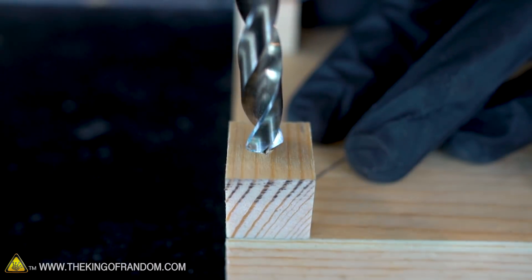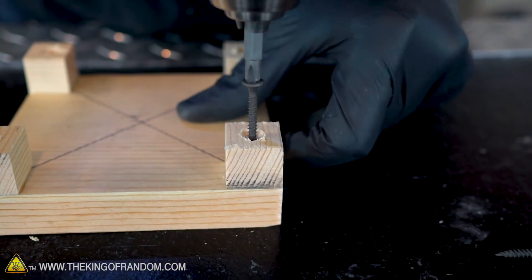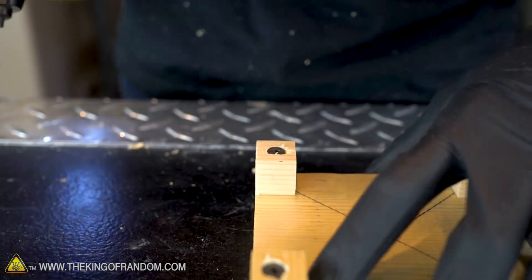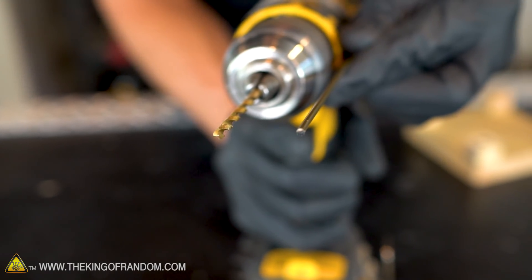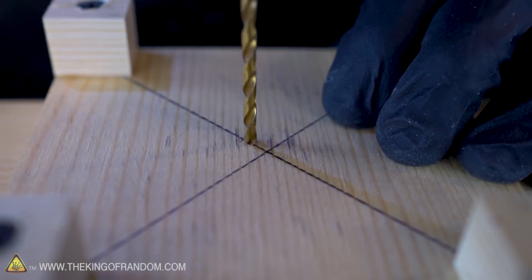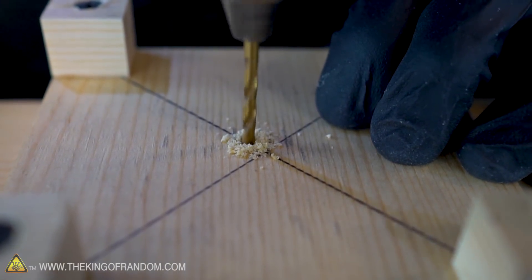Now that the glue has dried, let's pre-drill a hole into each foot and drive a screw into them. To be sure our base can sit flush with the ground, I'm going to countersink each of the holes a little bit. Now let's drill a hole for the hanger wire, which will act as a guiding rod for our rockets. We want a drill bit slightly larger than our hanger wire so it fits through easily — I'm using a one-eighth inch drill bit. I'm going to set the hole about a quarter inch off center so the rocket can sit in the middle of the launch pad.